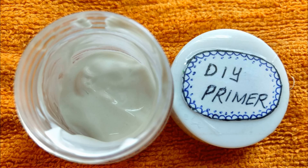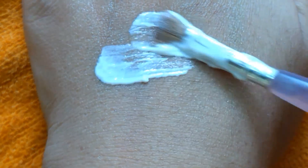Now I am applying the primer. I have put it on the brush. This is quite a good quantity. You can see that I am spreading it with little hands. It looks good on my hands — not too much, and it gives very good moisture.